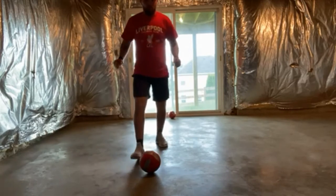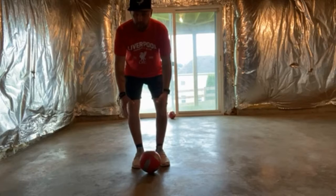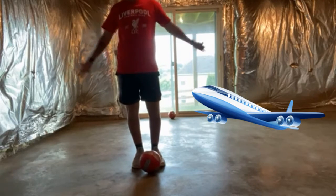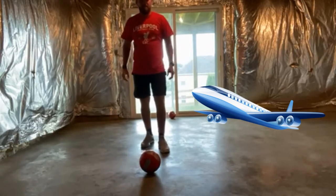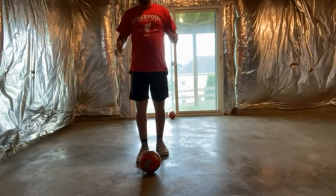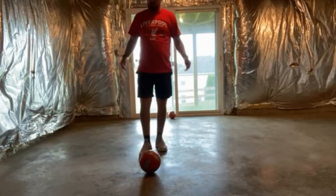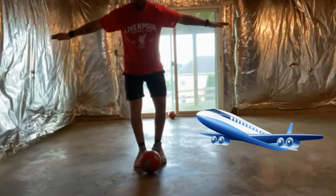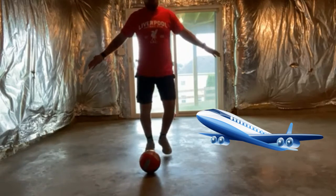So anytime you have a young kid going to grab the ball, here's a simple, fun trick for the younger kids: just tell them 'airplane.' They'll get a kick out of it — they'll laugh and go 'hey, I'm an airplane!' But that's good. You want them to know not to use their hands, so anytime a younger kid reaches down, you call 'airplane, airplane,' and they'll spread out and then go kick the ball.